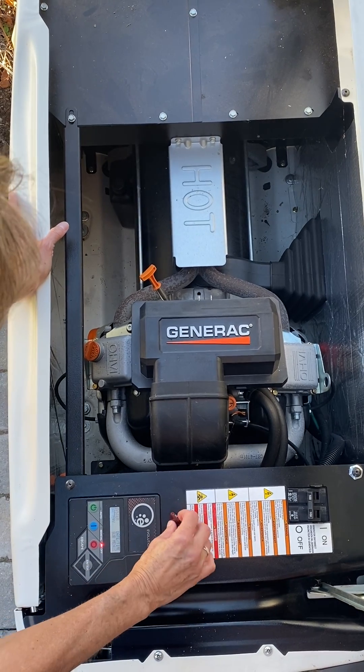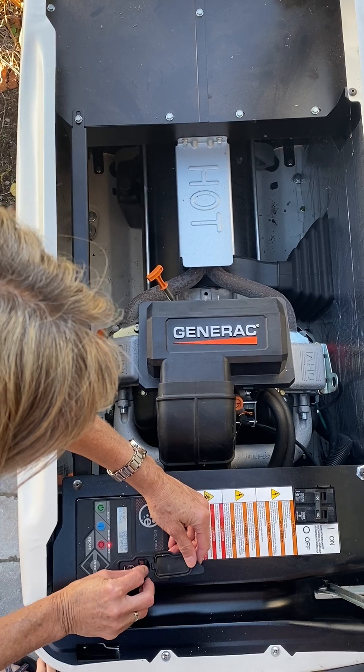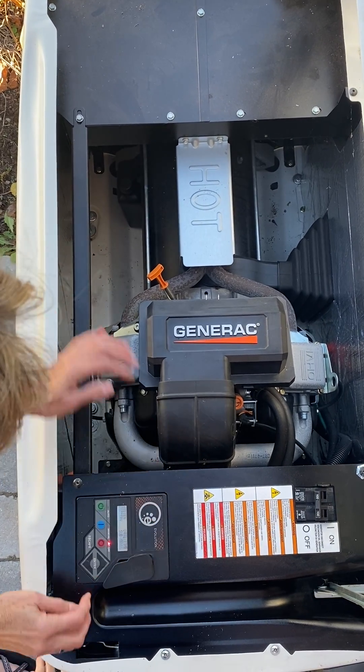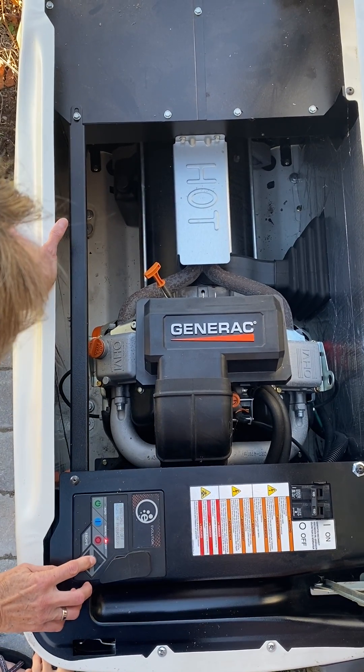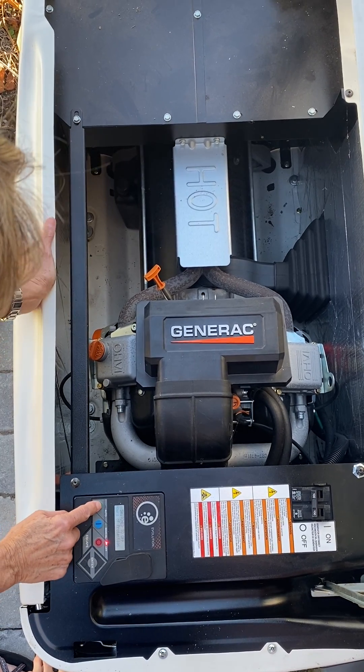When you're ready to restart, take the fuse — which is right here — and place it back in. Then hit enter, usually three times, until your main menu comes up, and then hit auto.